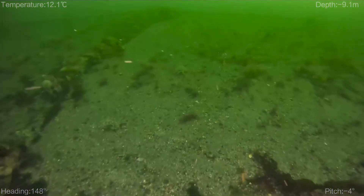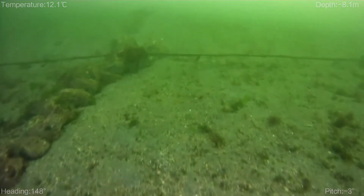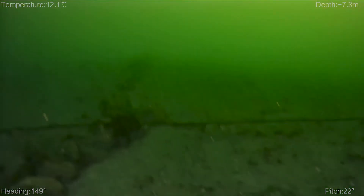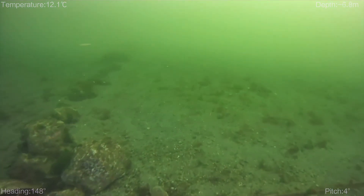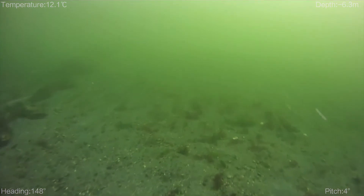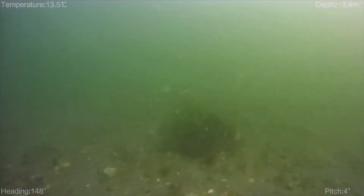I can definitely see as we shallow up here how it gets less visibility. That's the safety line at 25 feet, and this was really bad — above 25 feet it gets much worse. You can see the wall kind of tapers a little bit here and it gets very difficult to see. So I finally just shallowed up the drone a little bit, got my compass heading, and came in using the instruments.